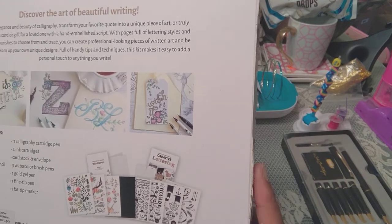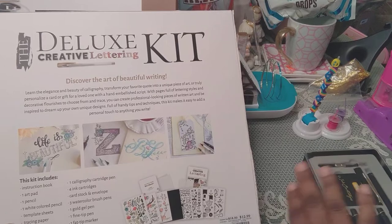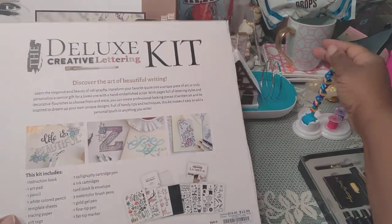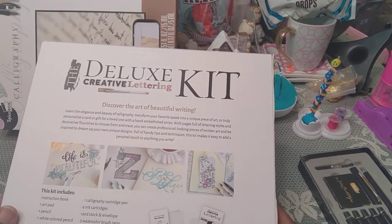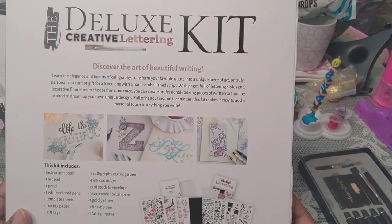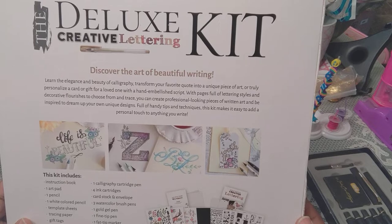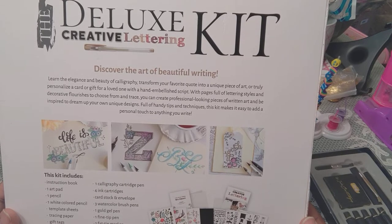With a price like this we know it's not Ross because Ross has their own tag. I think this was Burlington because I went to Burlington and got these other kits and they were so good. This is just talking about 'Learn — Discover the Art of Beautiful Writing,' which they say is what calligraphy means. It says learn the elegance and beauty of calligraphy, transform your fabric into a unique piece of art.